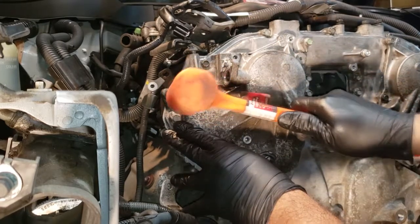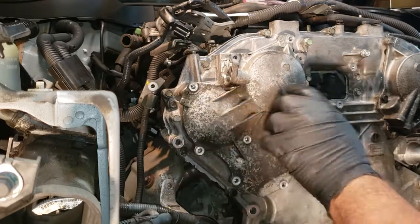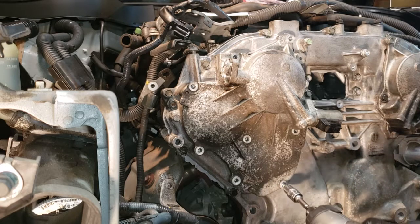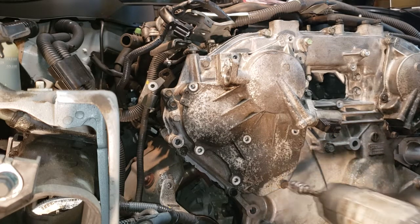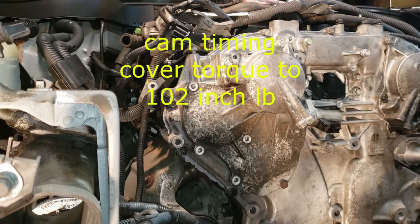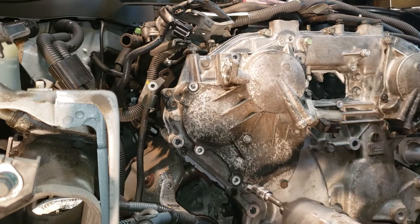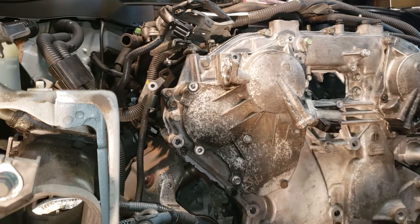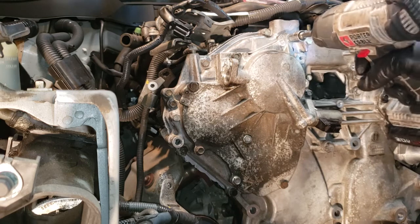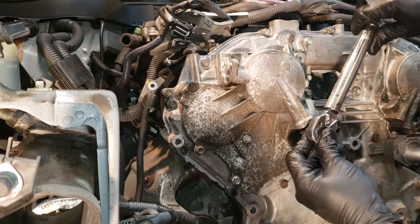There's a dowel right there — make sure it's in the dowel. Then we're going to put the bolts in. They're going to be at about 102 inch pounds of torque. I'm not torquing them down with the drill, just nugget them in there. One hundred and two inch pounds of torque.